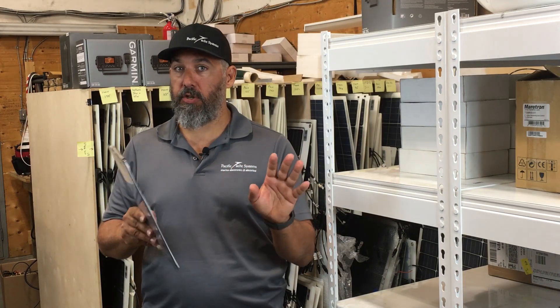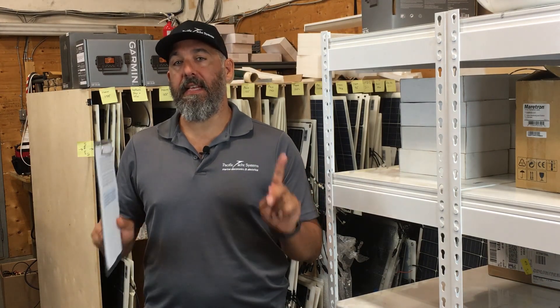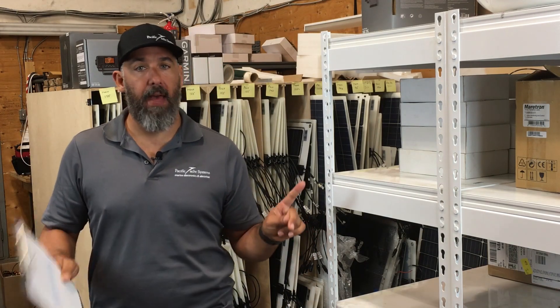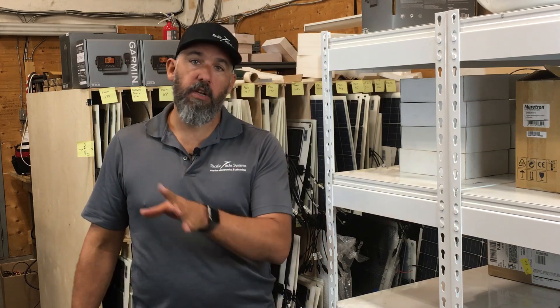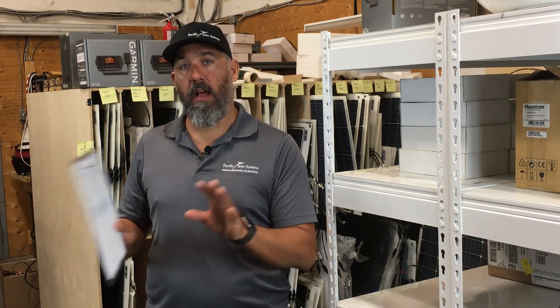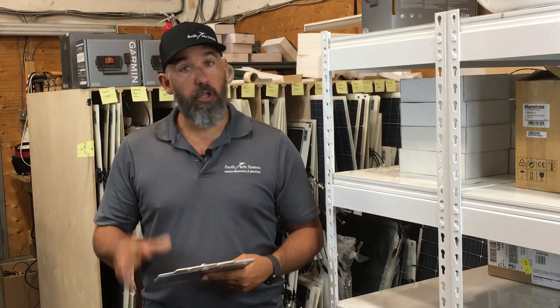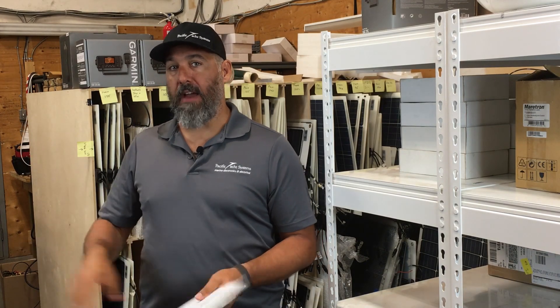A battery combiner is pretty easy to install. The trick is, and there are a lot of gotchas — we've got YouTube videos on the gotchas — it has to be connected to the unswitched distribution of both batteries. We've got videos on unswitched distribution if you're curious, and I've got diagrams as well. It's very essential — do not take a shortcut here. The battery combiner from engine battery directly to house battery needs to be fused and needs to be the right amperage.